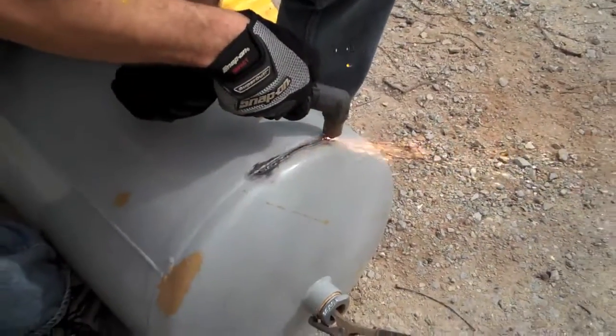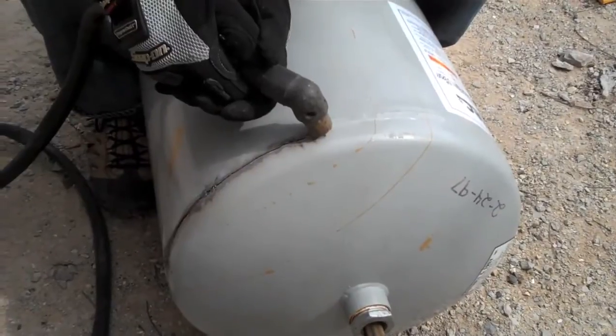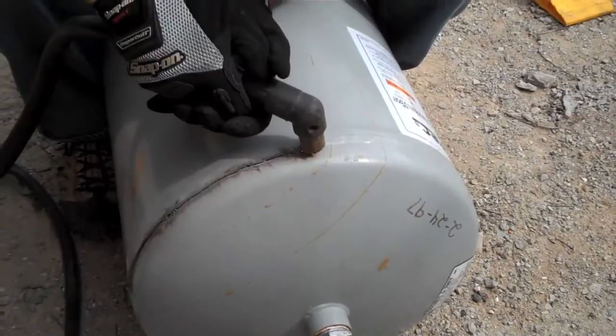I took the steel tank over to a friend's house who had a plasma cutter. He showed me how to use it. I don't have a whole lot of experience and it probably shows right here, but basically I'm just cutting the top off the steel tank.